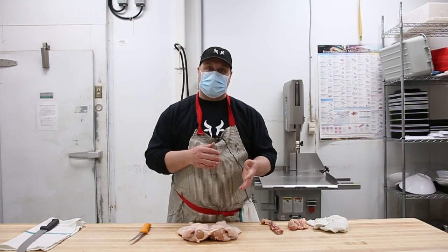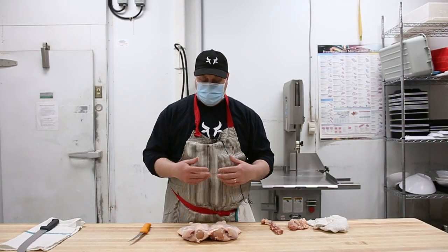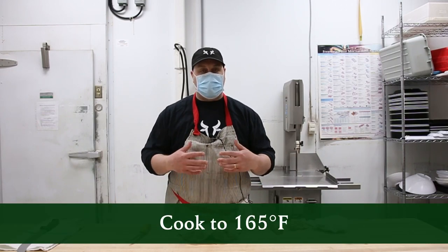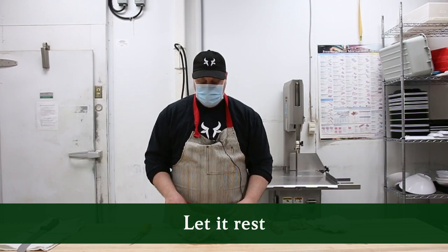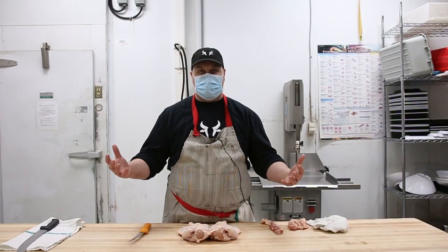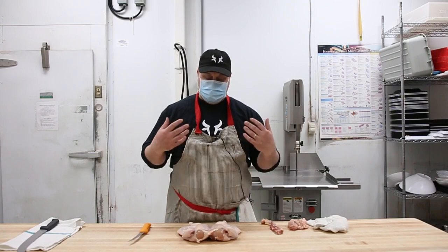On the last 10 minutes of cooking you're going to flip it over onto its skin side and finish crisping up the skin, getting it caramelized and getting all those flavors built up. At the end you want to let the meat rest — if you cut right into it right away all the juices are just going to pour right out. Usually a good time is about a quarter of the cooking time, to allow it to relax and let those juices stay within the bird.